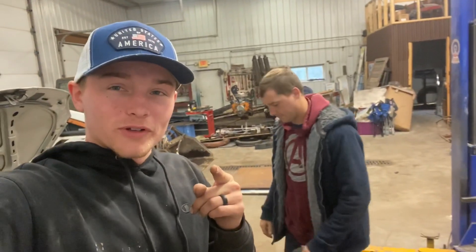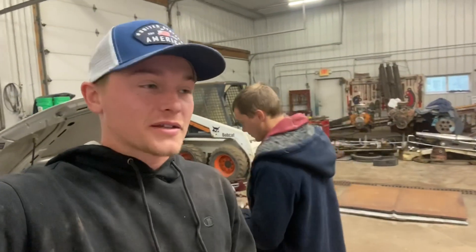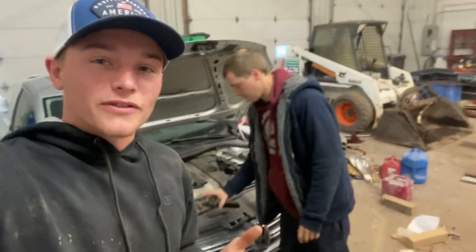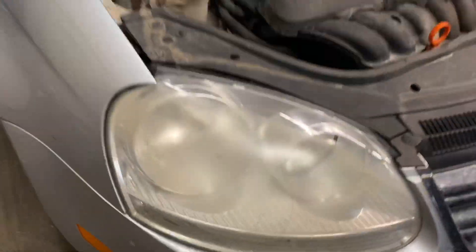This is just going to be a real short video for you guys. I'm going to give you a little tech tip on how to clean up a fogged over headlight. I know that we've all had this happen on our cars. Let me show it to you. See the gross yellowing — just nasty looking headlights.